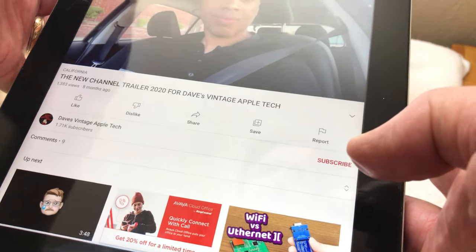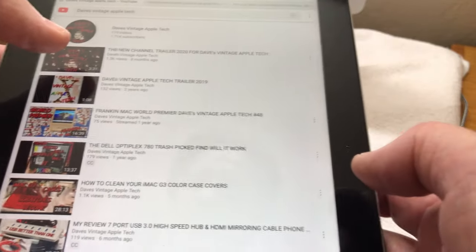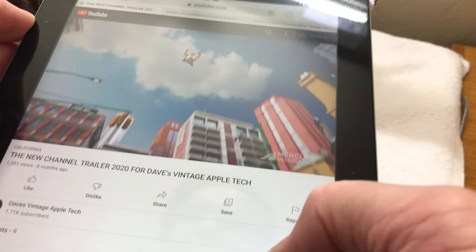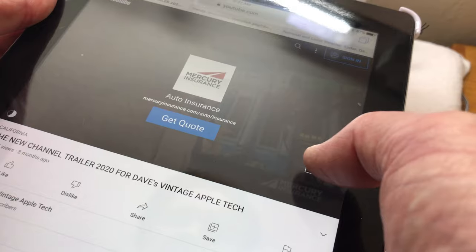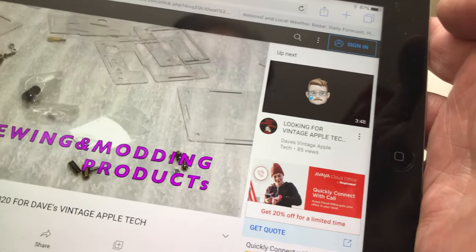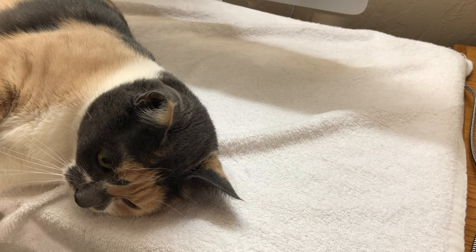Let's go to our channel and play our channel trailer here. Of course you get these lovely advertisements first. And you can see it plays just fine — the iPad 3 is absolutely capable of getting on YouTube and streaming video without any issues.